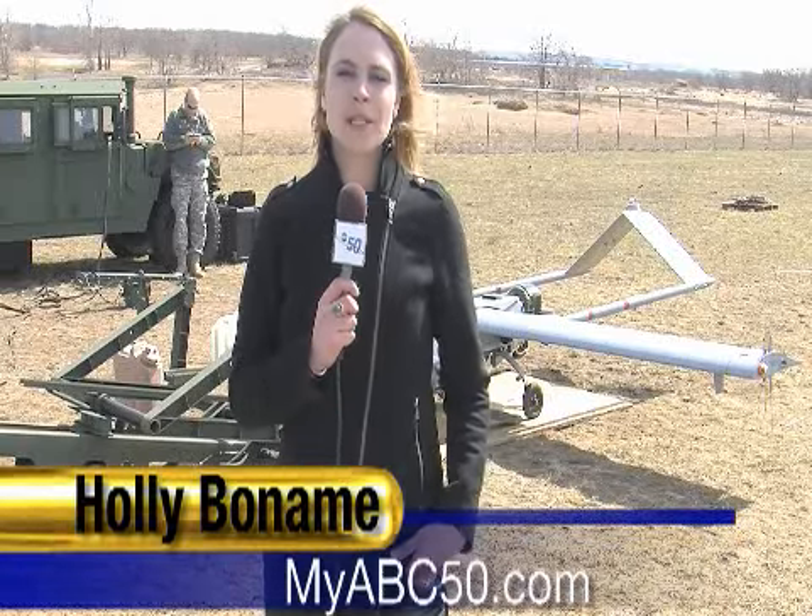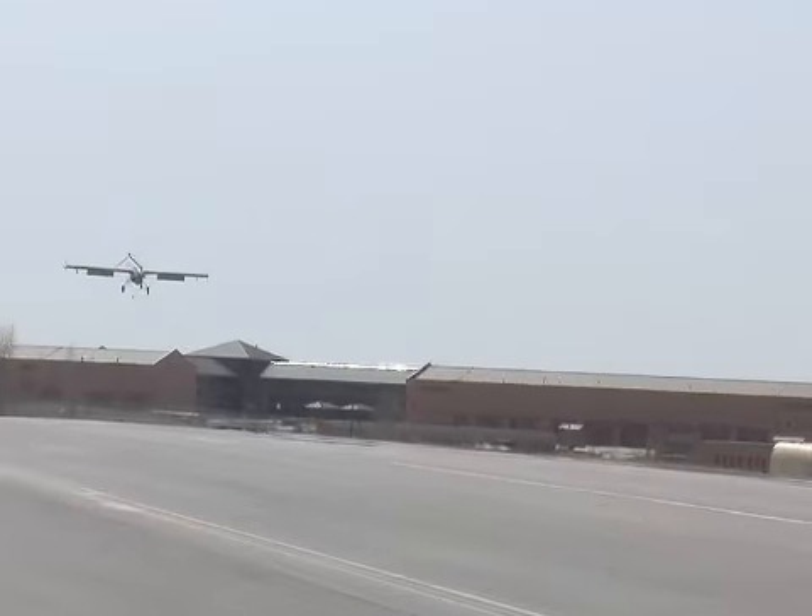The New York Army National Guard has a new piece of equipment to help them keep a better eye on Afghanistan.